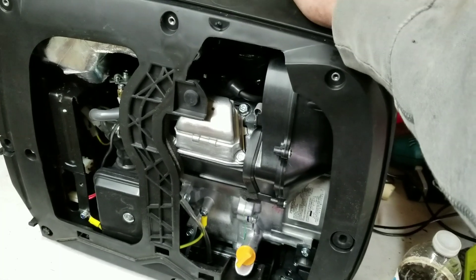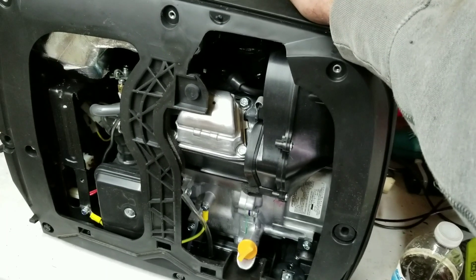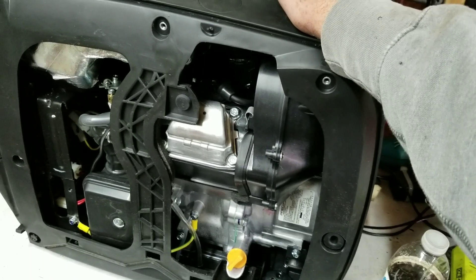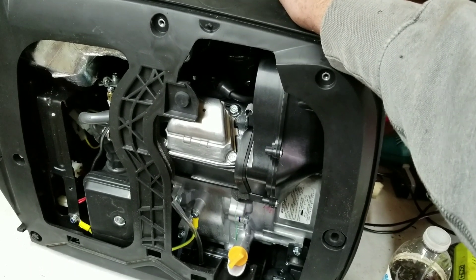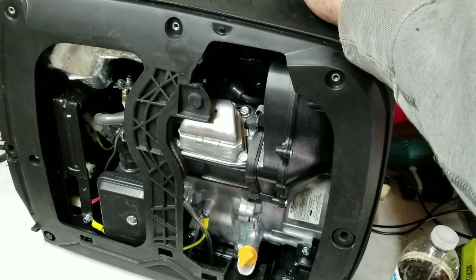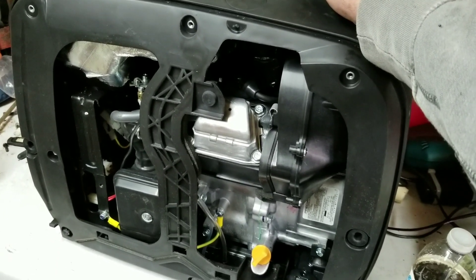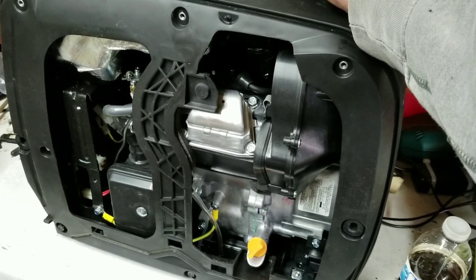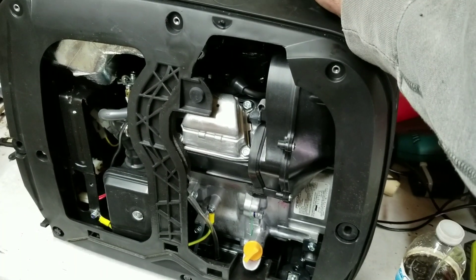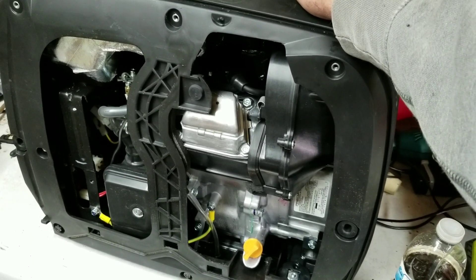The biggest complaint I've heard about this generator is it's either shit out of the box or it runs forever — there's no in between. You look at a lot of the hurricane stories on Harbor Freight's website and there are guys saying they had it running for 160 hours, over 100 hours, some not even talking about changing the oil — just throwing oil in it and running it, which is amazing to me. That's another thing that proves to me this might not be that bad of a product.